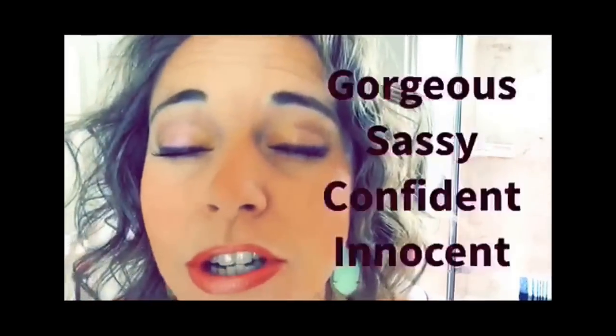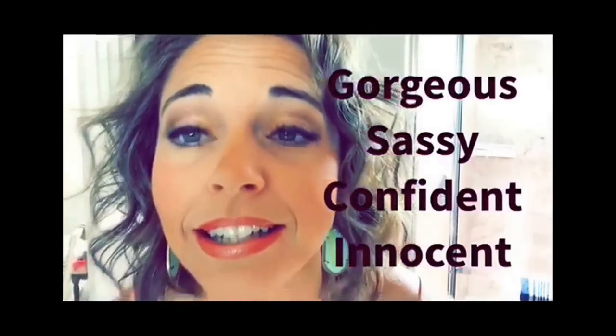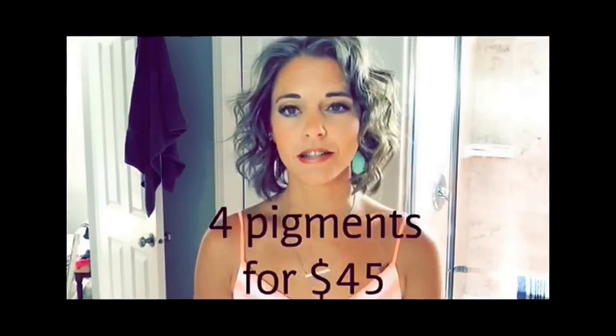I also just want to show you the pigments I have on today. My number one asked question is: what are you wearing? It's Gorgeous, Sassy, Confident, and Innocent. Whenever I wear these pigments, people stop and ask me what's on my eyes. You can get all four of them as a deal in our sets section.